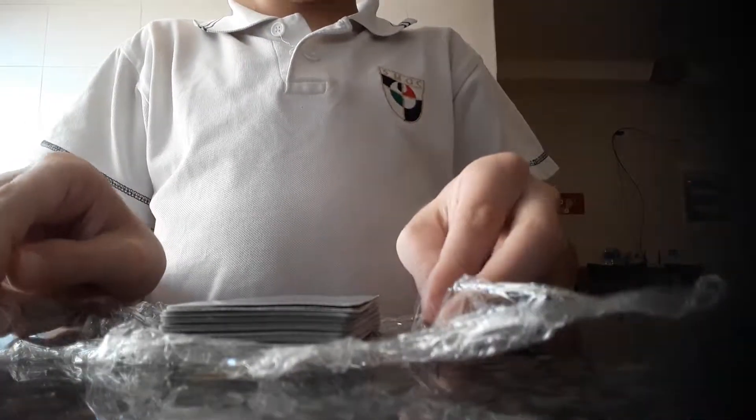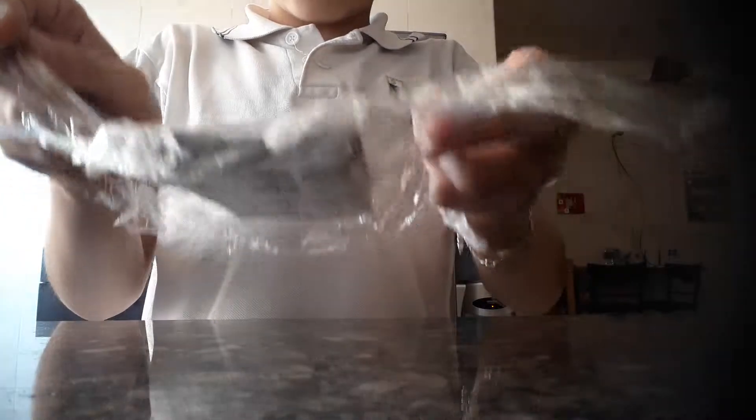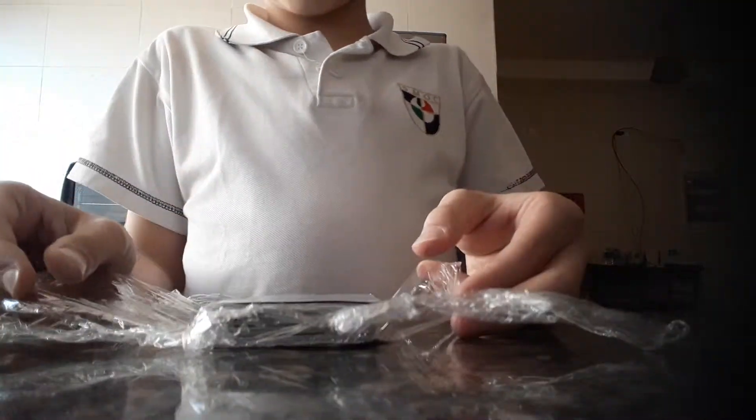So I got the deck of cards. I place them in this holder thing. And then I'm going to carry it. Look what's going to happen. Let's say somebody picked a card.